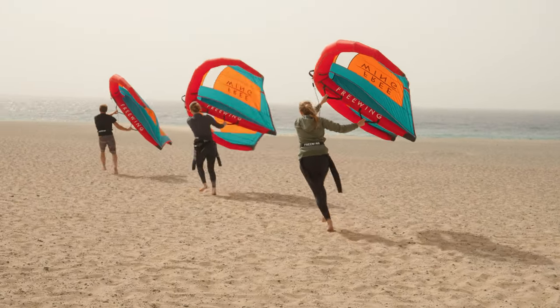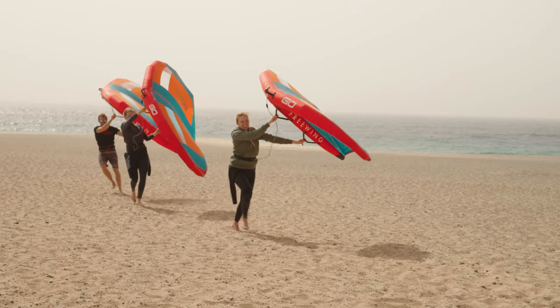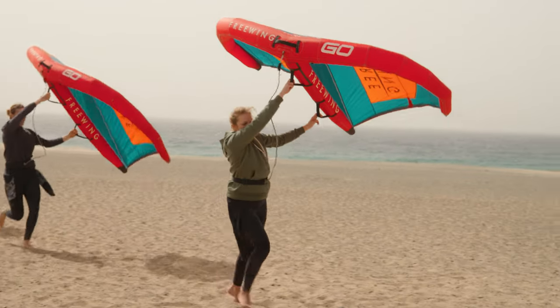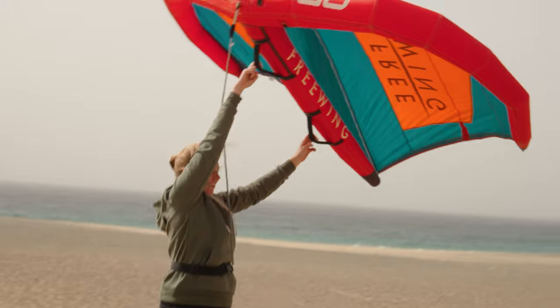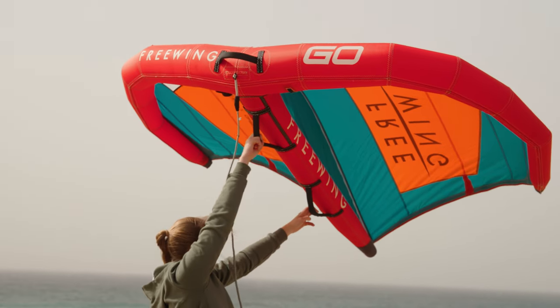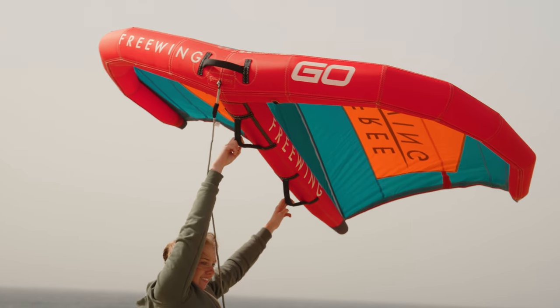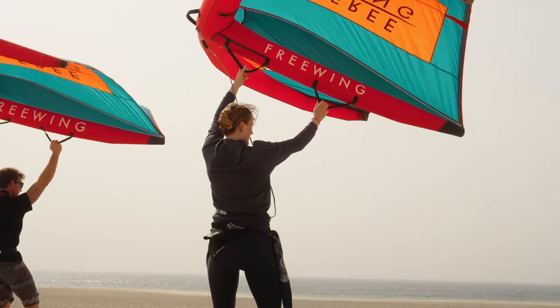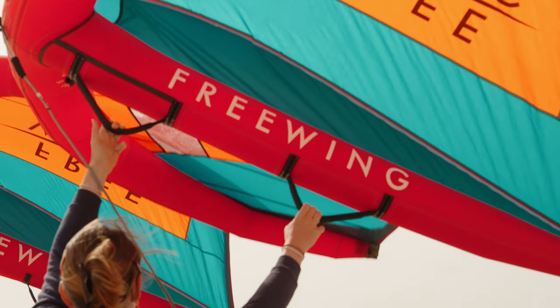The secret to good wing control is letting the wing fly. The skills you need to develop are holding the wing with a soft touch. While you're working with the wing on the beach, see if you can get down to two fingers on each handle with soft extended arms. Let the wing sit in position. If the wing starts to roll it might be because you're gripping too hard, so move back to this soft two-fingered position.